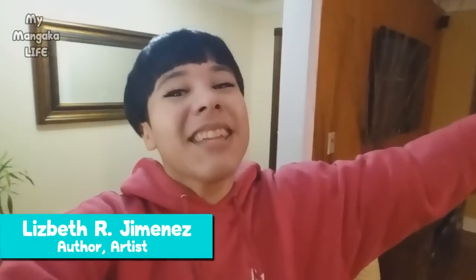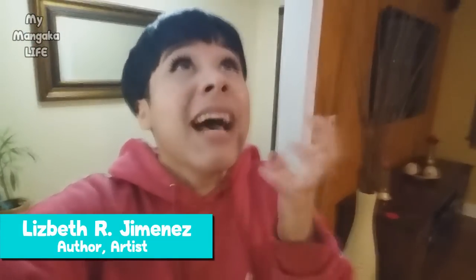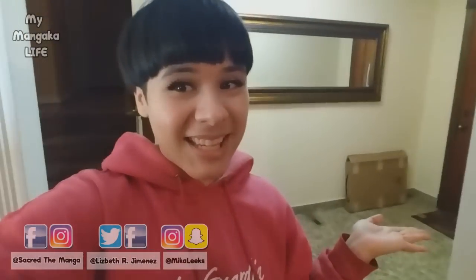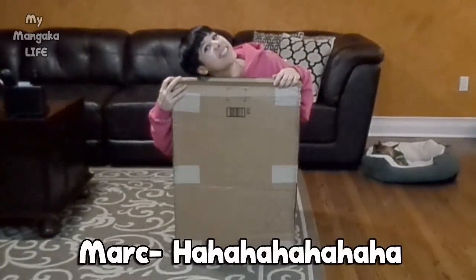Hello my dears and welcome to my channel! Today we're going to be opening up a package that I have been dying to open with you guys — something I have been wanting for a few months now. It's pretty big, so I'm so excited to open this box!